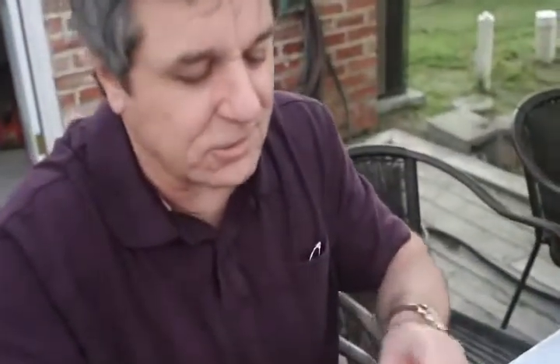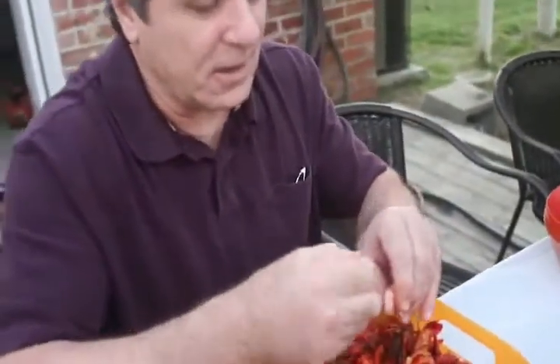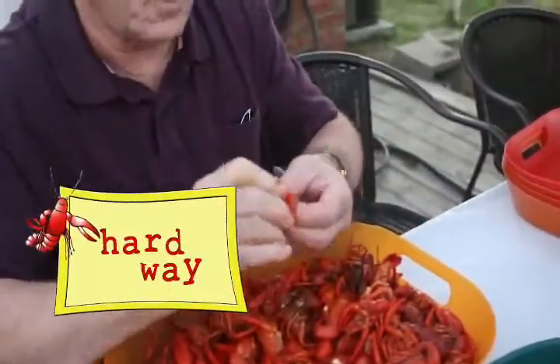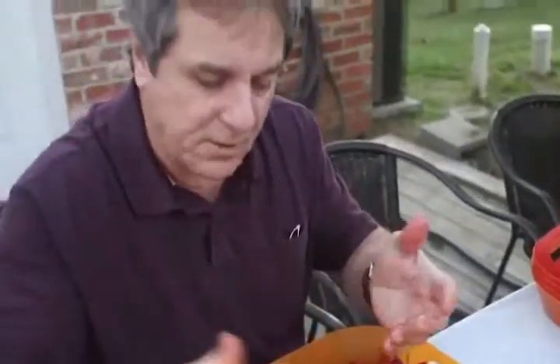The best way to peel them is like you're starving. See, you got to get rid of this little doodad there. Break the tail. Push this open from the side. Squeeze it out. And eat it.